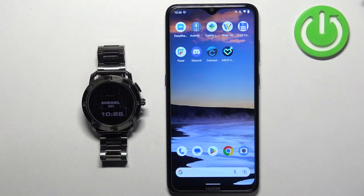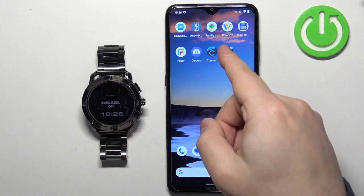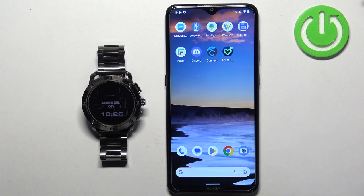Before we start, if you want to take a screenshot on this watch, your watch needs to be paired with a phone via the Wear OS application. Once the devices are paired together, we can continue.